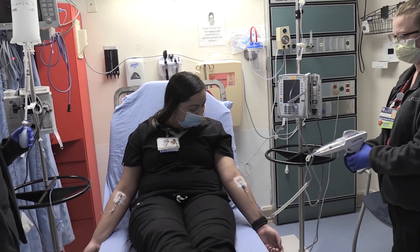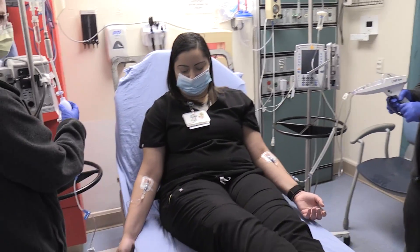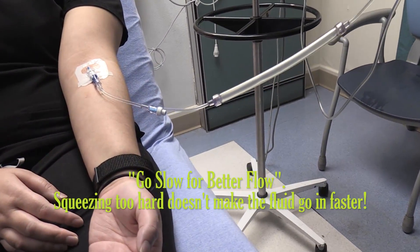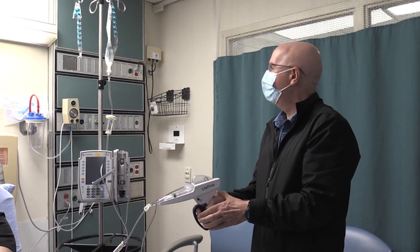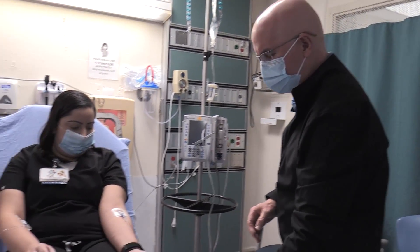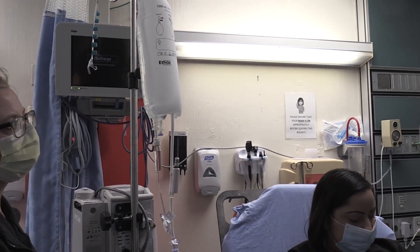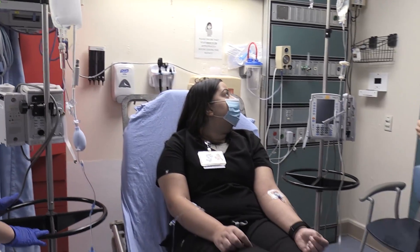My vein feels cold. Well, we're going into a 22-gauge catheter here. This LifeFlow device is a regulator that prevents you from going too fast. Okay, we're going to stop this — that time was about four minutes, and we probably have about 100 to 200 ml left in the LifeFlow bag.